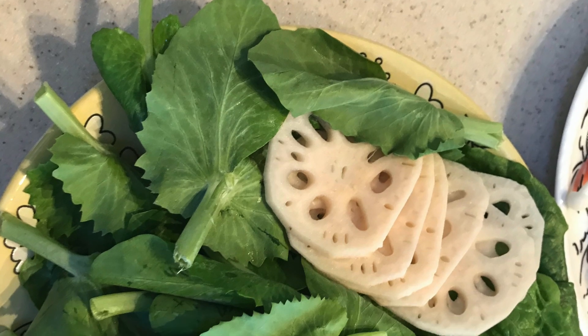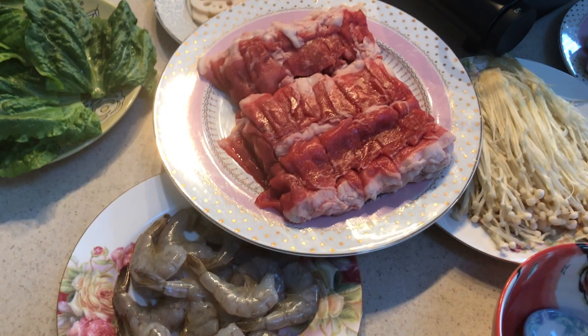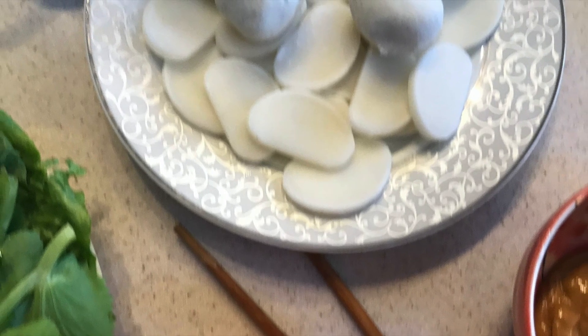We were lucky to have gotten shaved lamb and beef from our local Chinese American community, and notice that it's sliced extremely thin. The greens are romaine lettuce and snow pea greens, lotus root sliced thin, uncooked shrimp, long mushroom, fish balls, lunch meat, rice noodle, rice cakes, and any other small ingredients you think you can cook quickly for the pot.